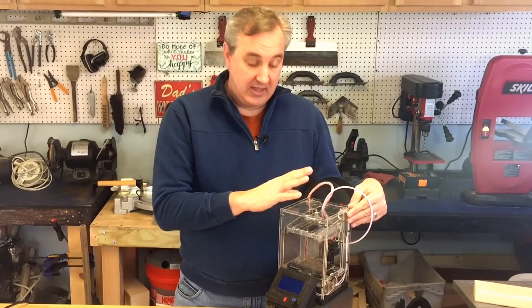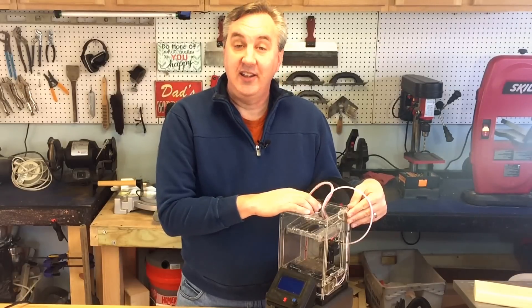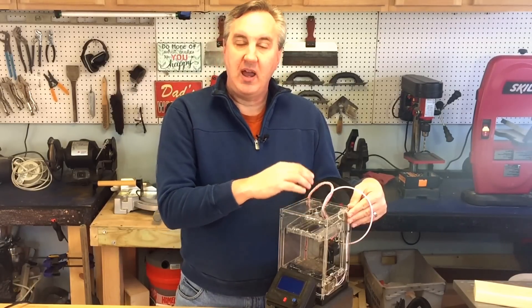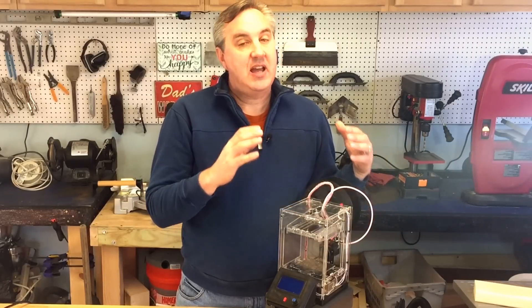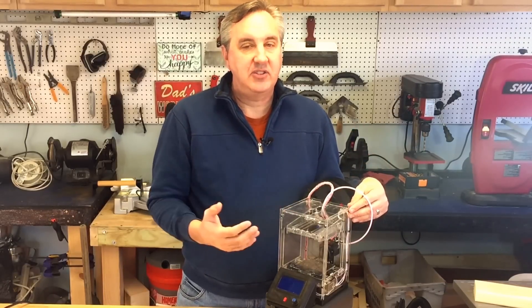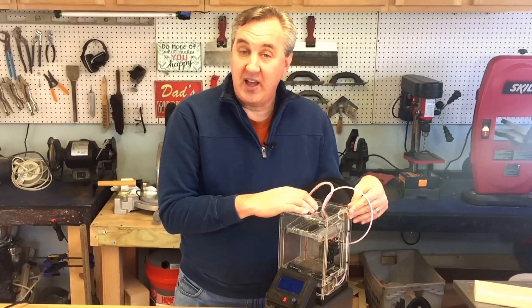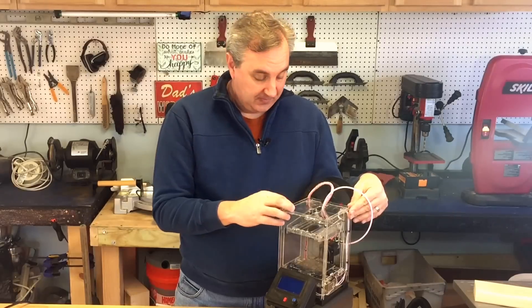They also tell me there's a new, improved hot end included because some people were having clogging issues. It's not clear exactly what that means — I've asked them for more detail — but I'm wondering if it's now an all-metal hot end. Either way, it's supposed to be a better one.